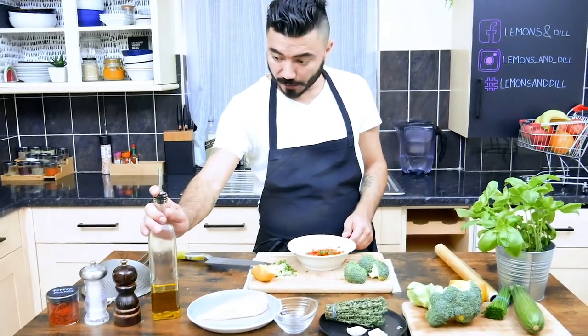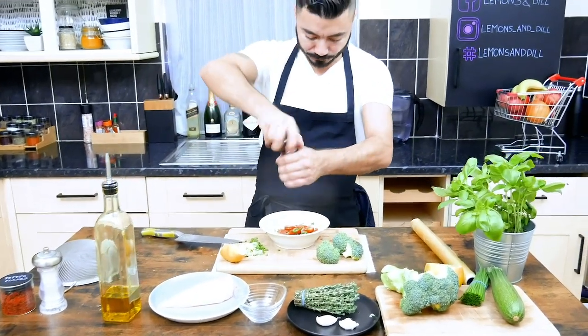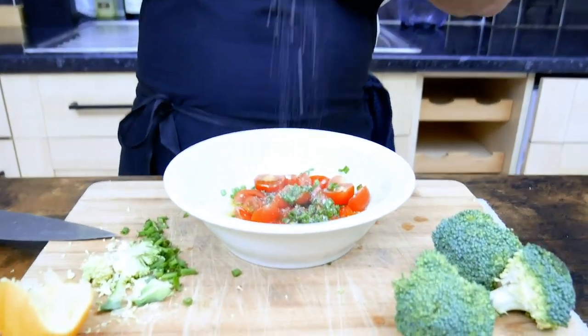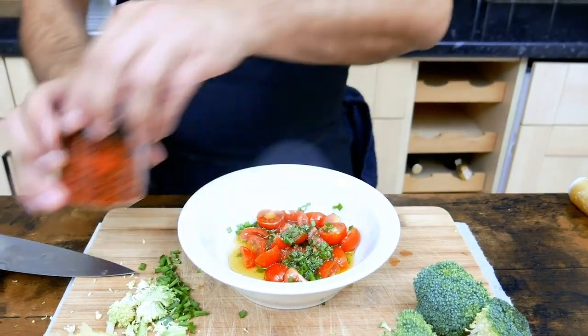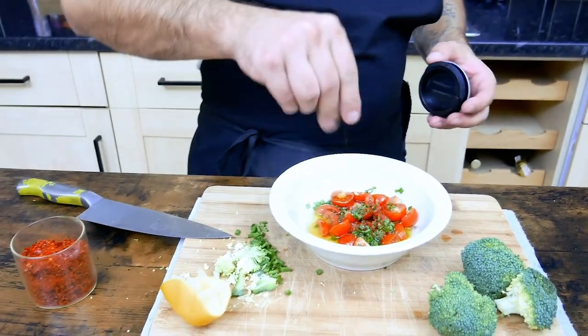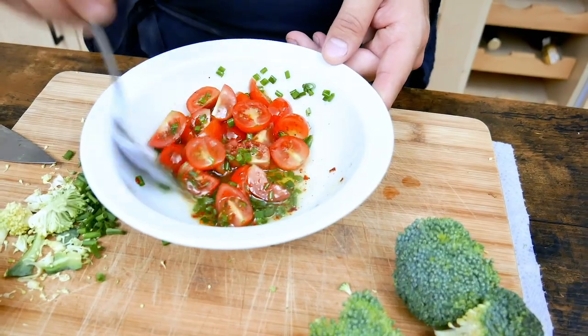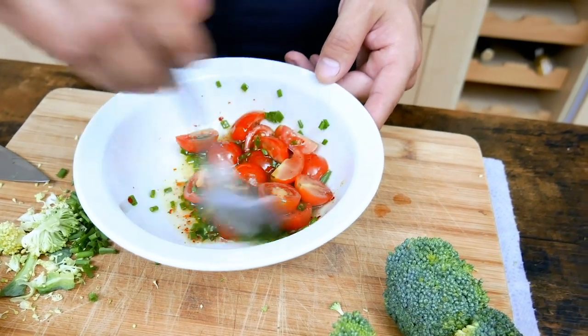As well, we're gonna add some olive oil, pepper, and salt. And also some chili flakes — they should give a bit of spiciness to this dressing. Take a spoon and just mix this a bit.